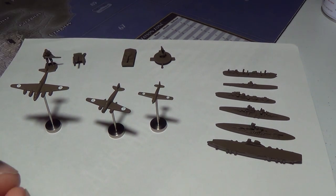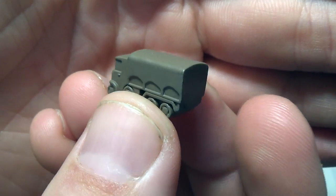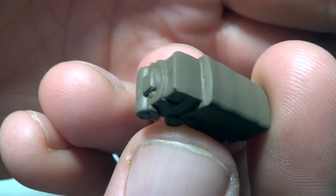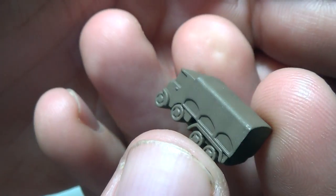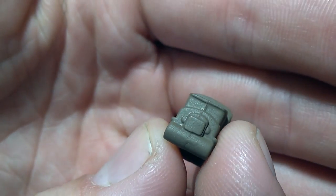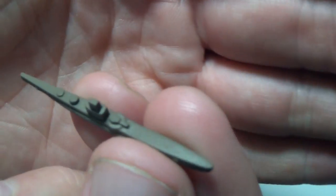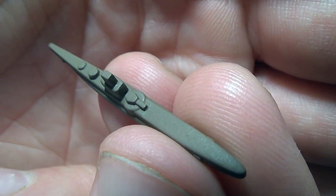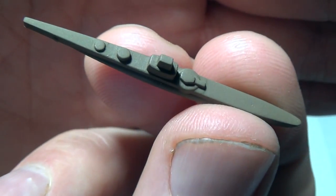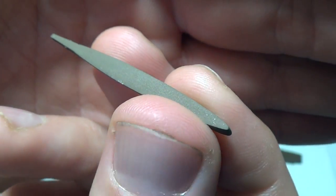I will showcase two Italian pieces up close. One is the mechanized infantry, because this truck had a nasty, crazy mold line going down the center of it — but it looks much better now without it. And of course the submarines always look so much better with their mold lines gone. Really, look at that — that is a high-quality looking piece.